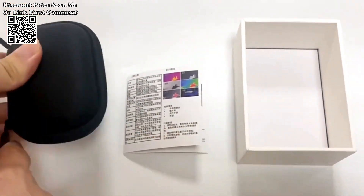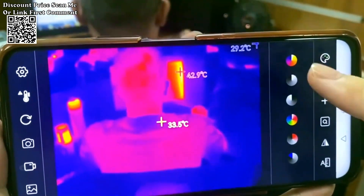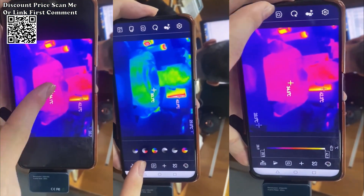The Tooltop T7-256192 Android Type-C thermal imager stands at the forefront of thermal imaging technology, providing professionals in the solar energy industry with a reliable and efficient tool for fault detection in power devices.